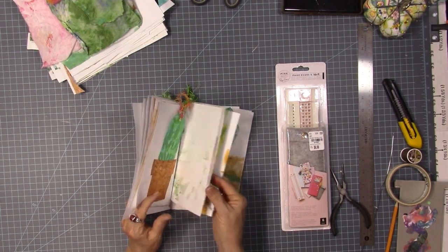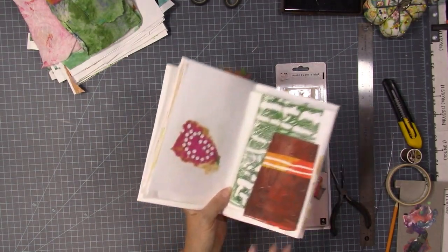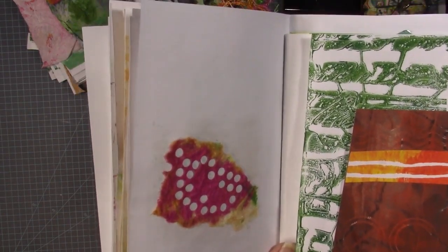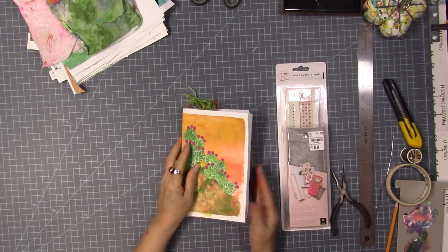Let me see if I can find it — there it is. So this was a piece of the baby wipe. It had a lot of pink in it, so I just hole-punched that for these little prickly pear fruit things.